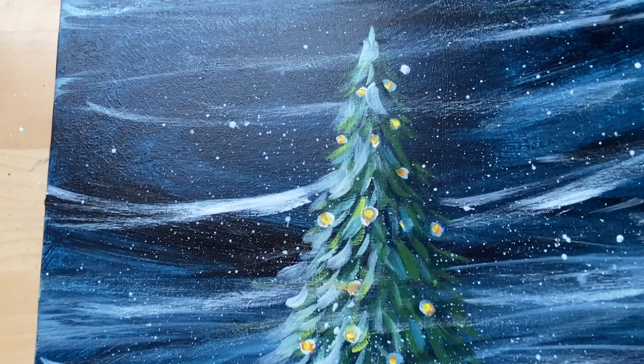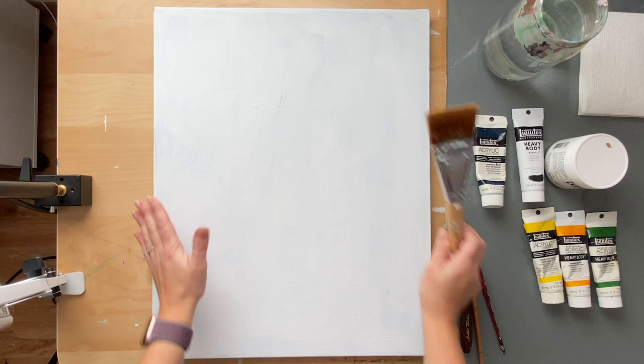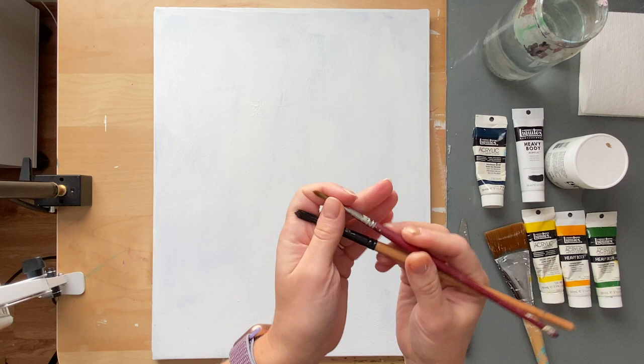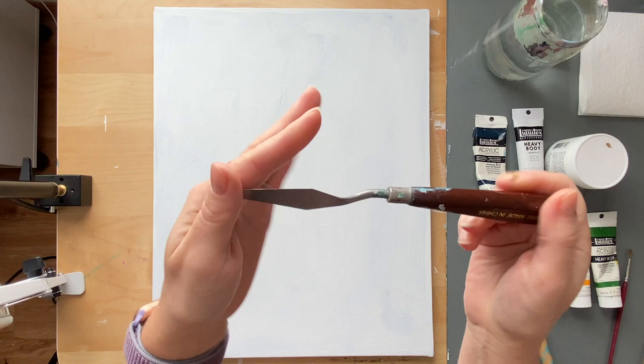So this is what you're going to need: a brush. If you're using a big canvas you're probably going to need a bigger brush. I'm going to be using a 16 by 20 canvas, so I'm going to be using a two-inch brush to do my background blue, and then I'm just going to use two round brushes — one is bigger, one is smaller. If you have other brushes that's okay too, you can use a filbert or a flat brush as well.